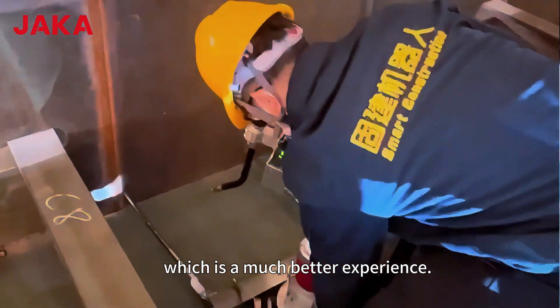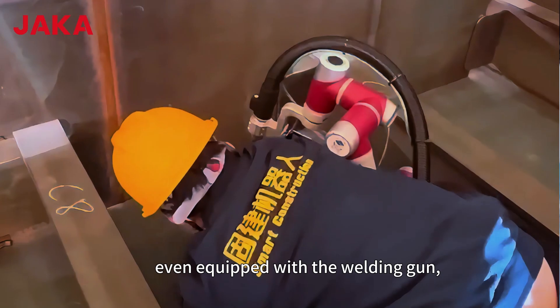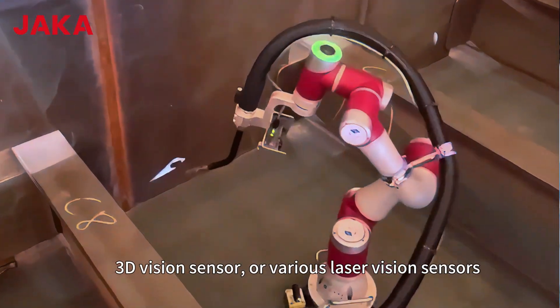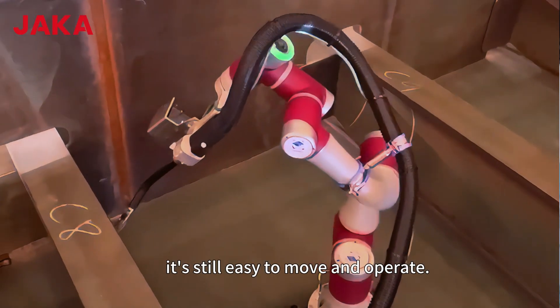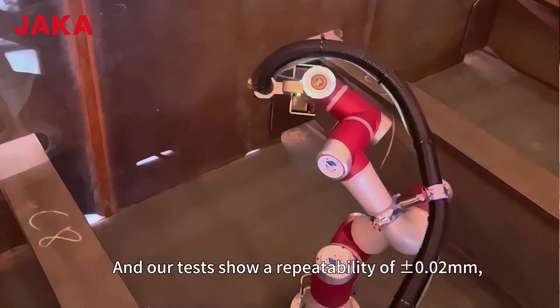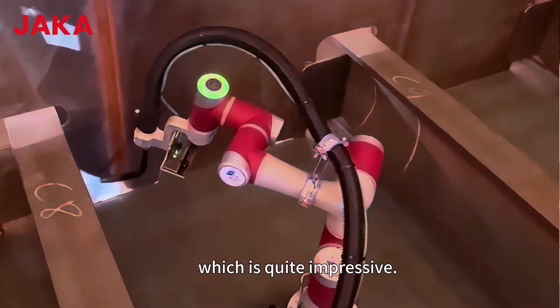With a 12kg weight, even equipped with the welding gun, 3D vision sensor, or various laser vision sensors, it's still easy to move and operate. And our tests show a repeatability of plus or minus 0.02mm, which is quite impressive.